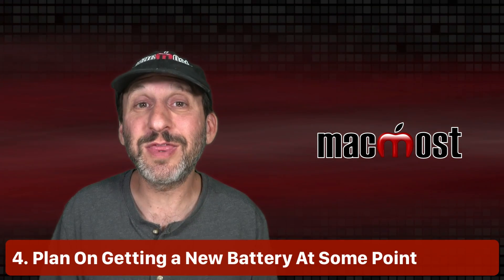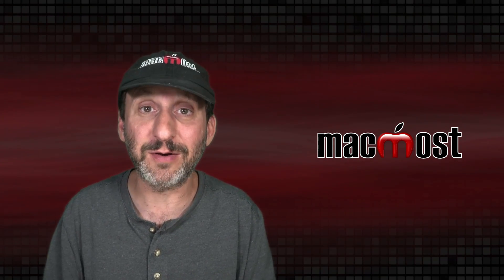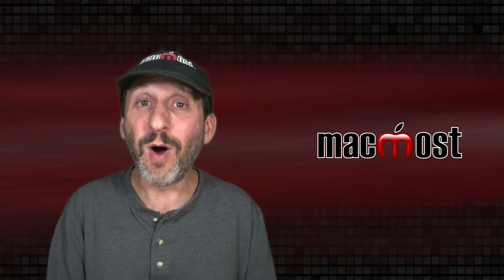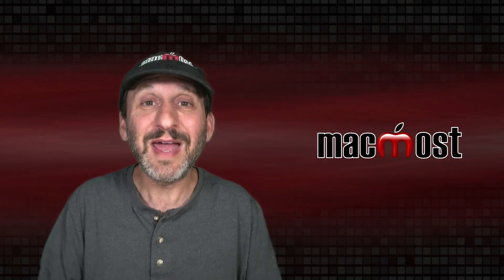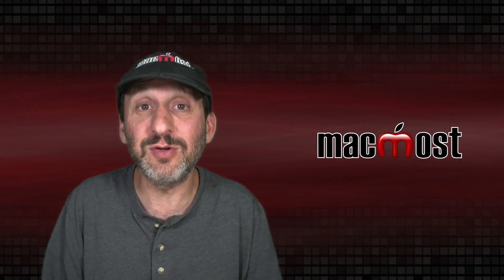Now let's talk about batteries. If you really want your MacBook to last past five years, plan on getting a new battery at some point — it's just chemicals that wear down over time. It's like a car: you can take perfect care of it, but at some point you're still going to need new tires.